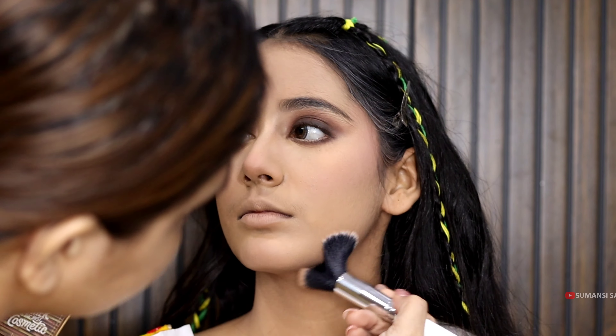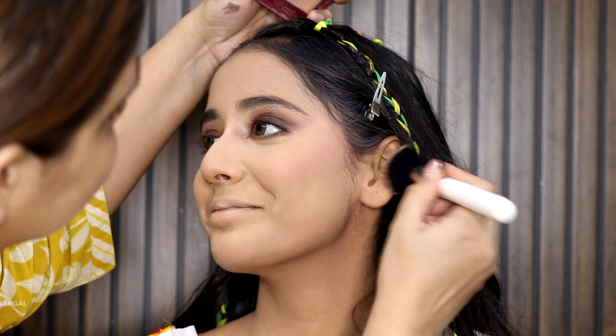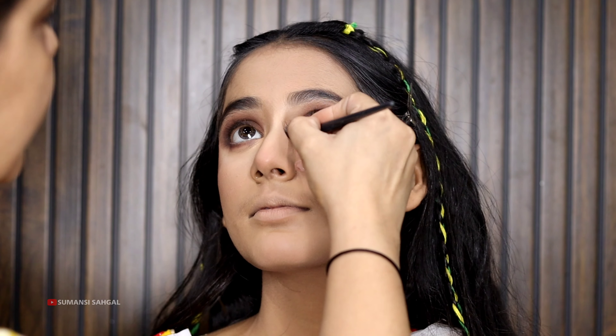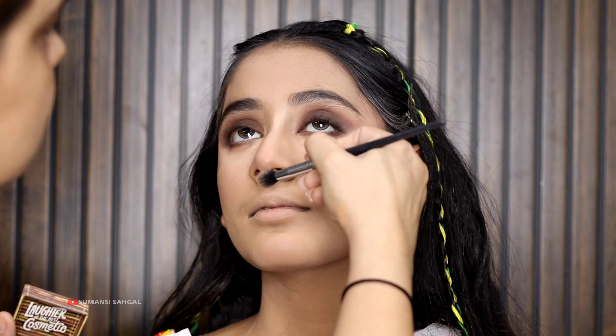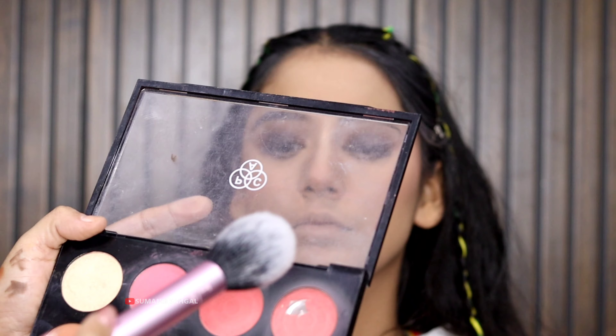I am doing a powder contour once again. We didn't strictly need cream contour here, but I wanted to show you a new way — how we can apply three things and do makeup quickly. If we don't use cream contour and just use bronzer powder, our effect is very good. So for blusher, highlighter, and powder contour, you don't need to use cream contour — it's a good look.